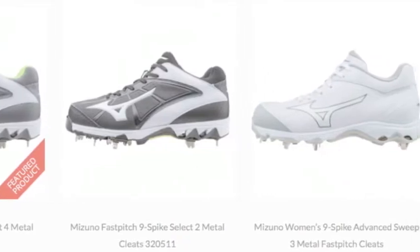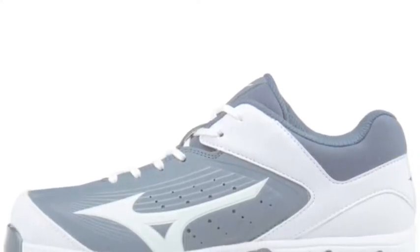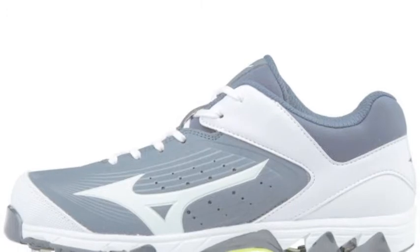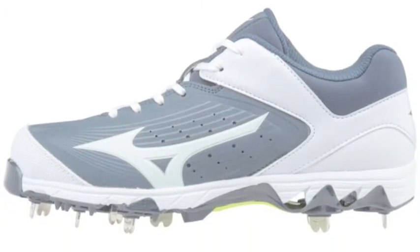The metal studs have a blade shape. However, they are round on the end. This design ensures a firm grip. It also equips the athlete with the traction to handle both forward and side to side movements.